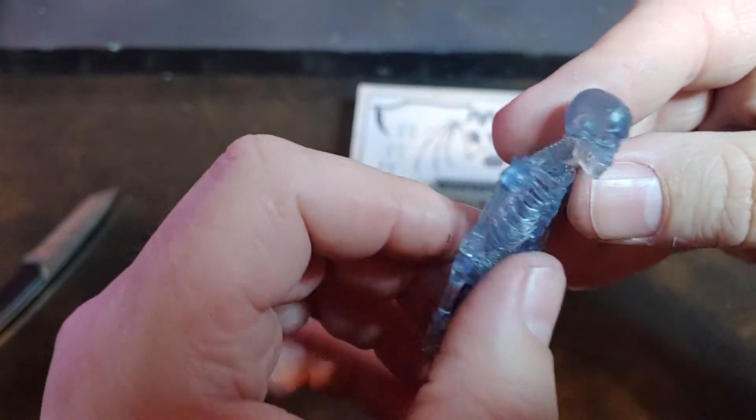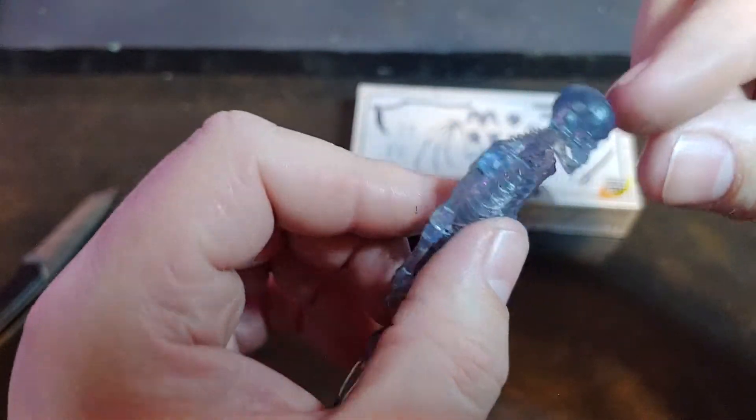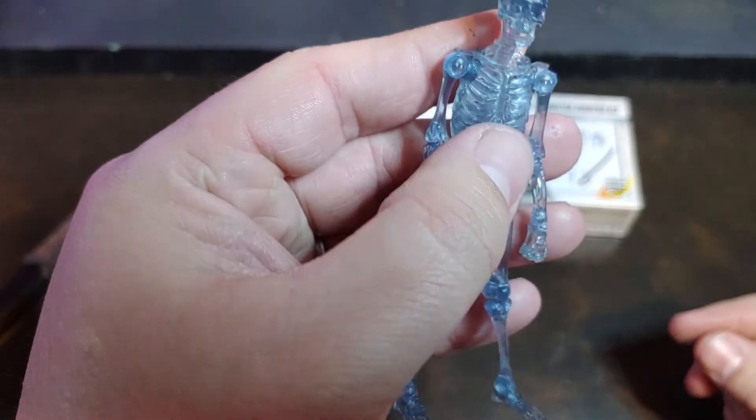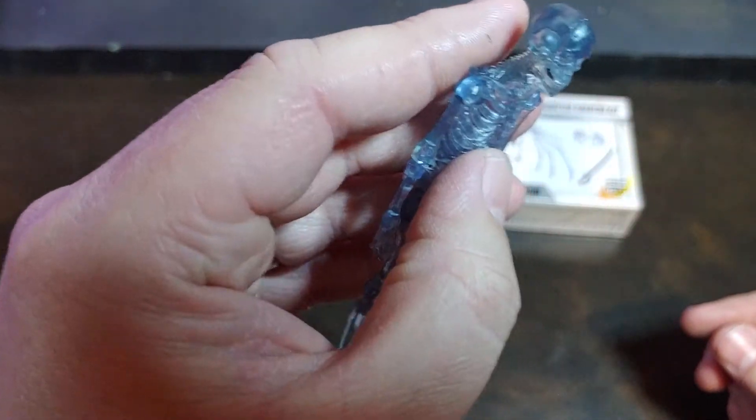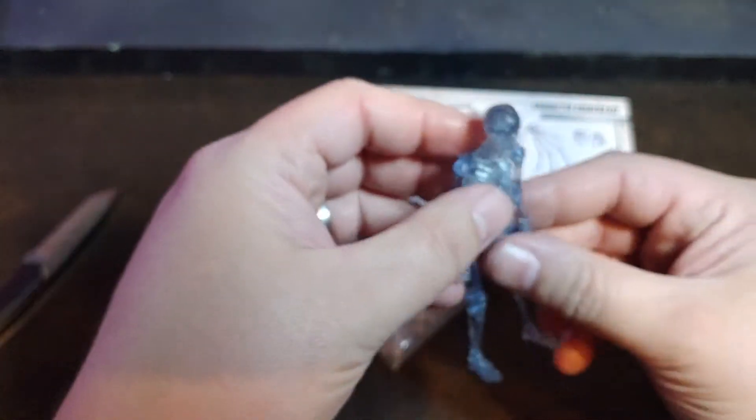There are hints — it looks like smoke in there. It's a little more clear on the jaw, a little bit more smoky on the head. I almost want to say I see a hint of purple in there, but not too drastic.